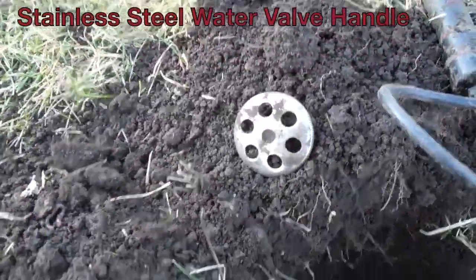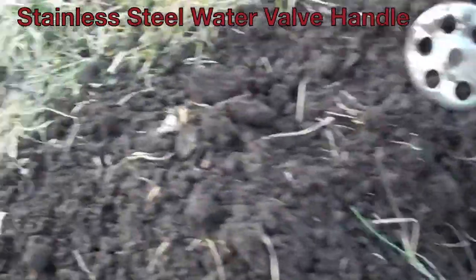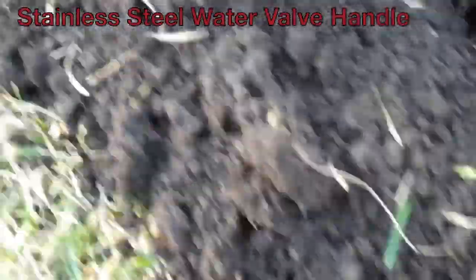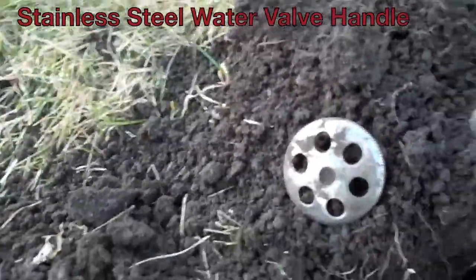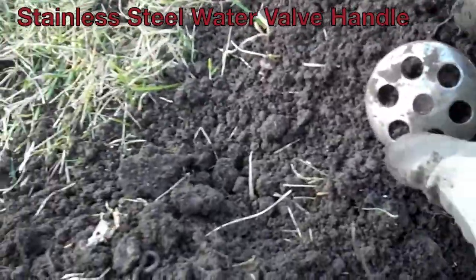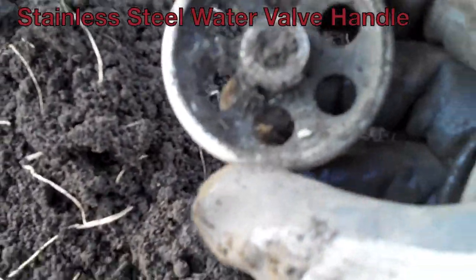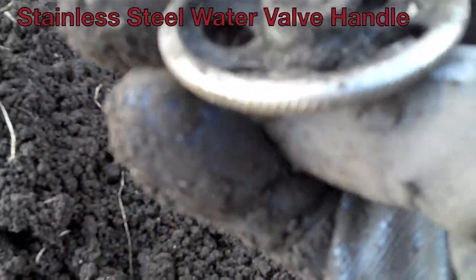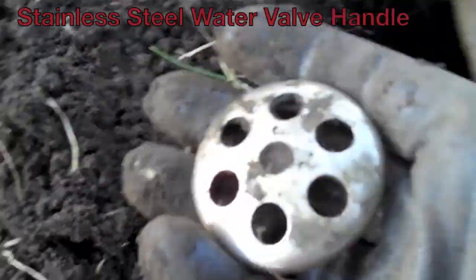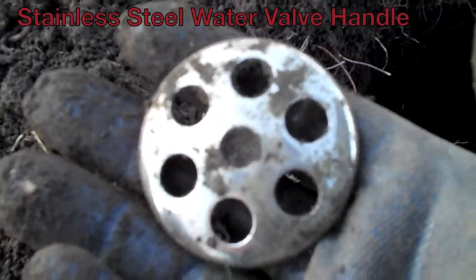Hey guys, I don't know what this thing here is. It was showing to be a quarter, down about 3 inches, so I just figured it was a clad quarter. I was gonna pick it up real quick, but I got down about 3 inches and didn't hit it yet. So down about 7 inches, I got this stainless steel thingy here. I have no idea what it is, but I'm pretty sure it's just stainless steel — I don't believe that could be silver.